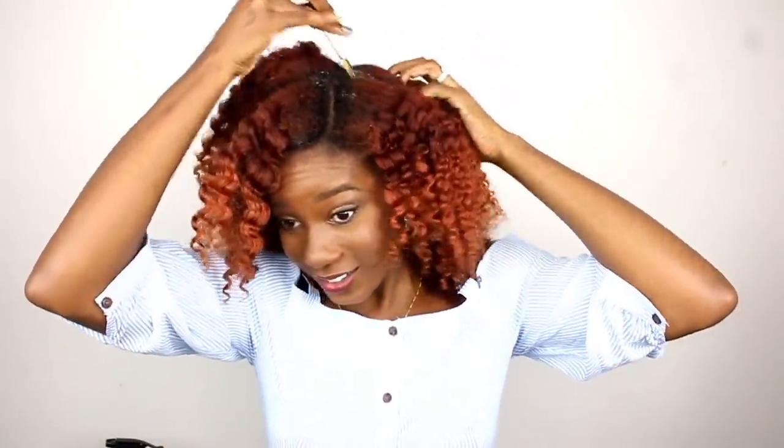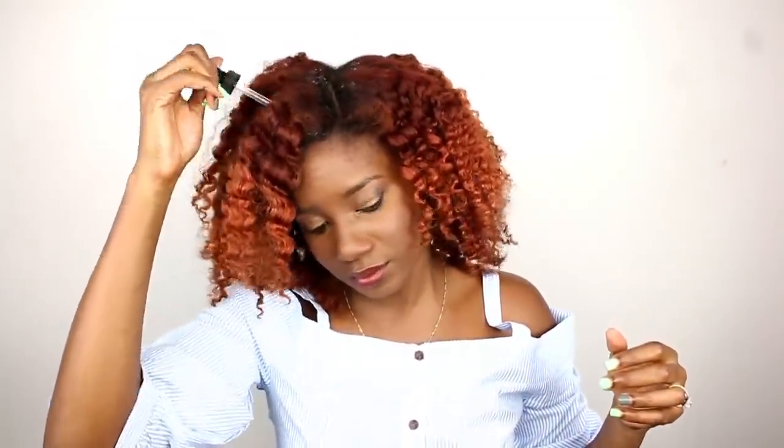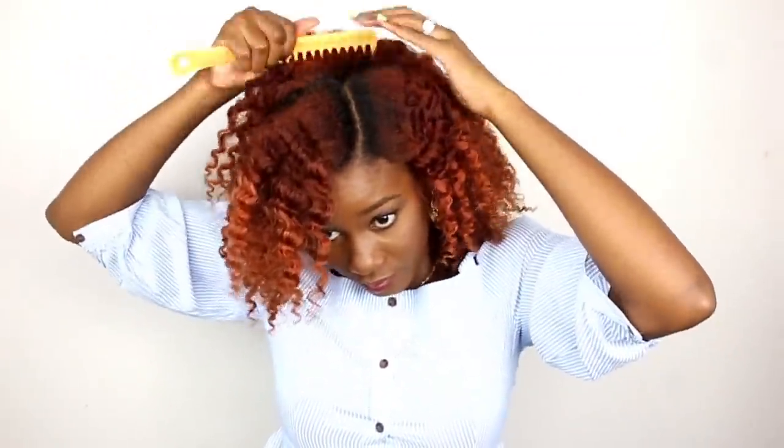I'm going to add some oil to my scalp and get my roots fluffed. I think I want it fluffier but I also want it to last — and we can't have it all guys, we can't have it all.